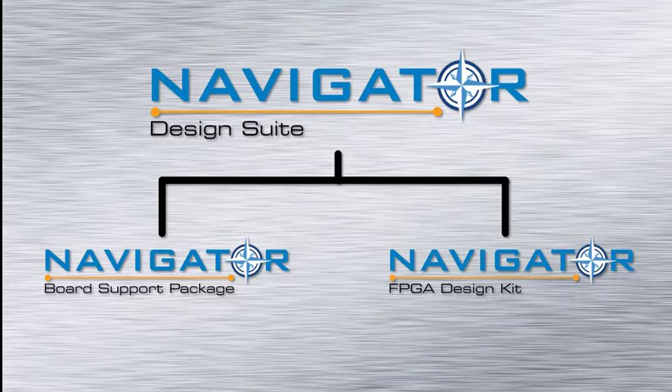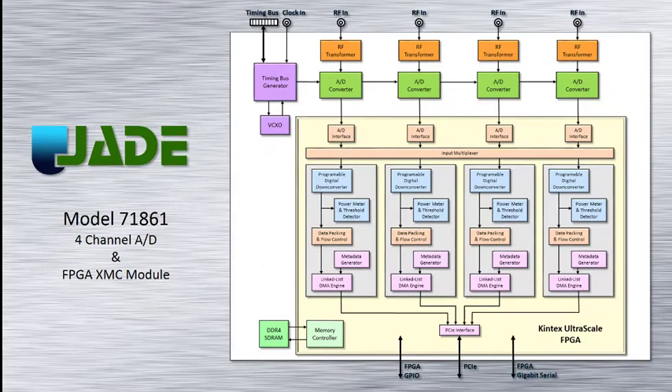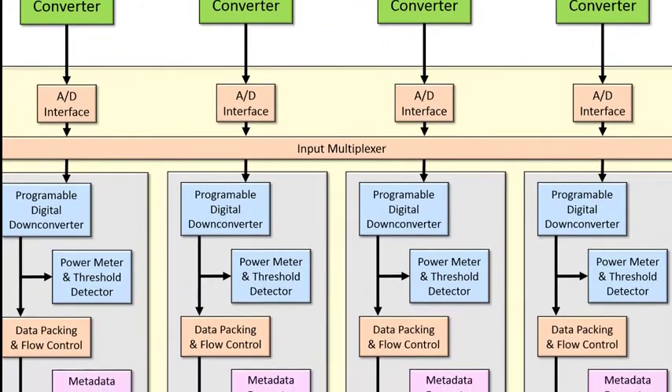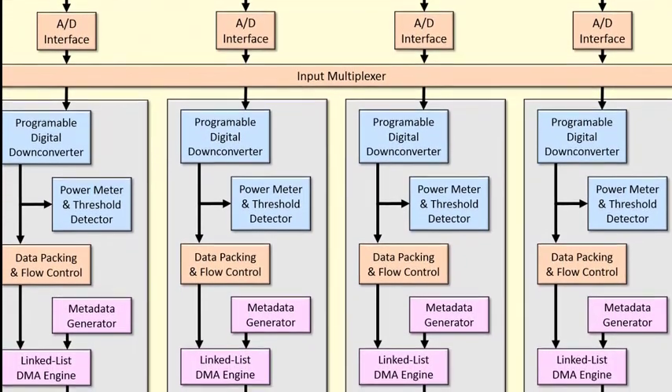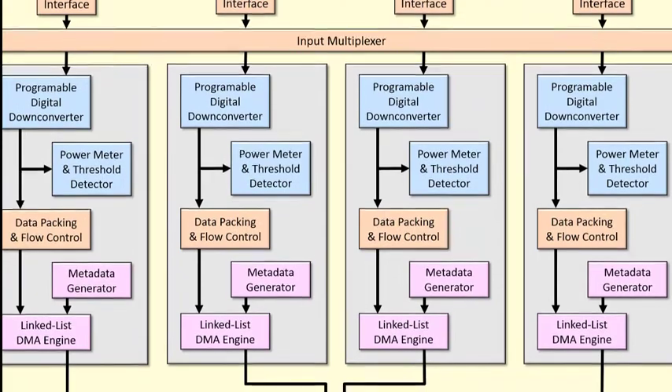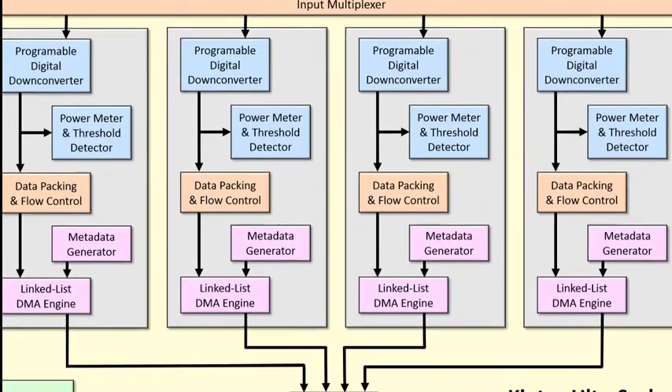Let's start with the BSP. Every Jade product is delivered with a full suite of data acquisition, processing and playback functions built in. In many cases, users will find these built-in functions address many or all of their application requirements with absolutely no FPGA development needed.